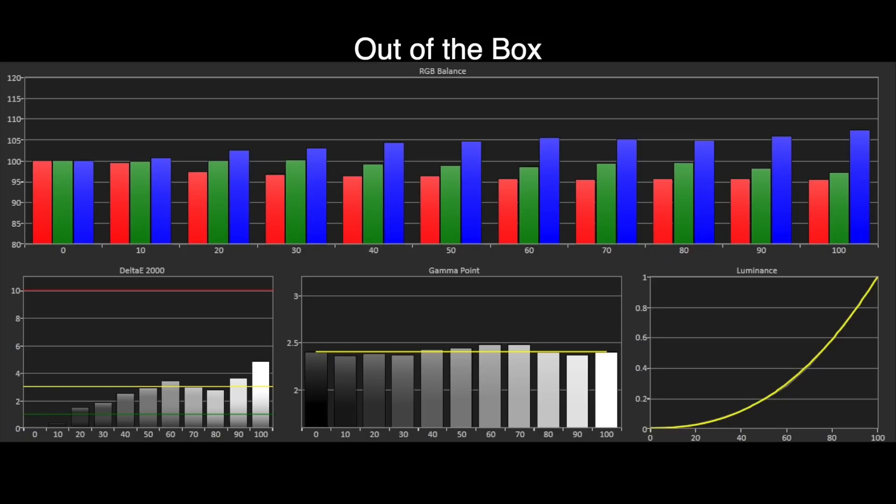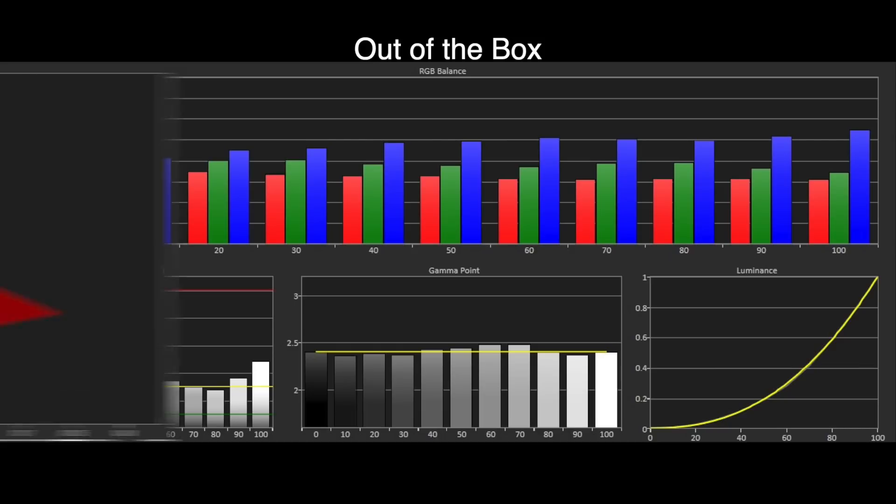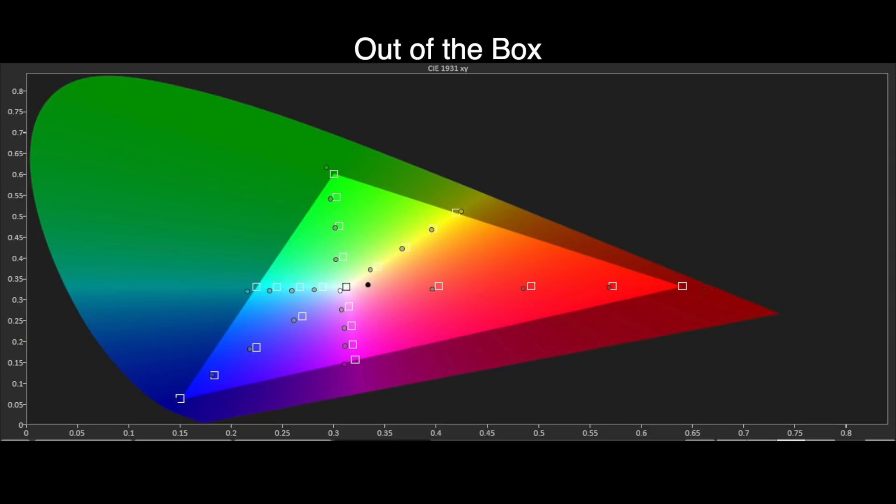Gamma also tracks well to BT.1886, with just a few small deviations that are again not visible with actual viewing content. The Rec. 709 colour gamut results are also good, but the white point towards blue has pulled the primary and secondary saturation points slightly over towards blue, moving them from where they should be in the gamut. Again, this doesn't translate to any obvious visible errors with actual viewing content, and even those with trained eyes would struggle to see any real issues. By correcting the white point, we should have a colour gamut that falls back towards where the saturation points should ideally be.